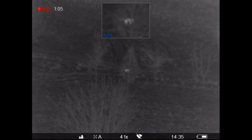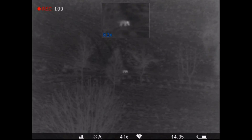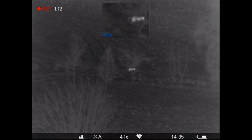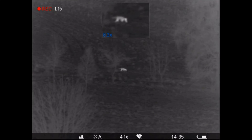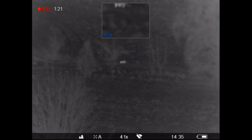Something else that surprised me using this unit is the ability to see animals through light brush. Whereas using IR-dependent night vision you wouldn't be able to see them at all as the brush would completely obscure your vision. So brilliant so far.